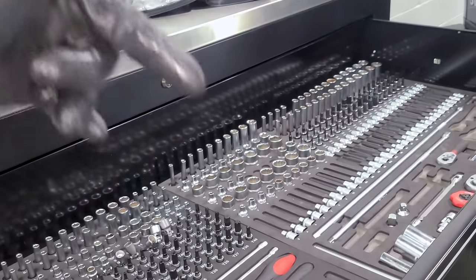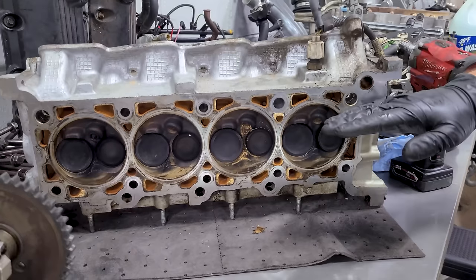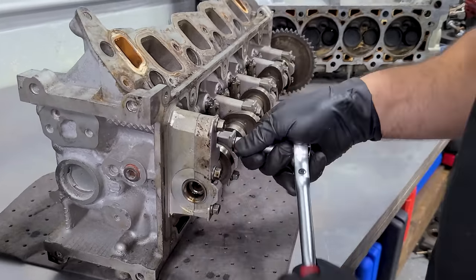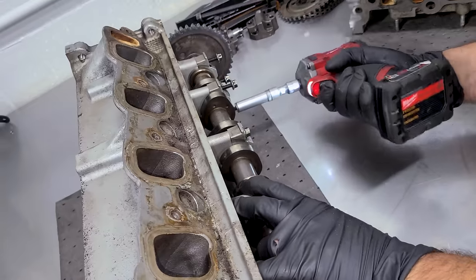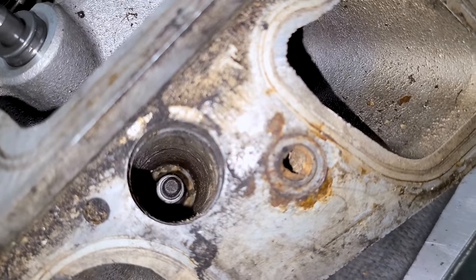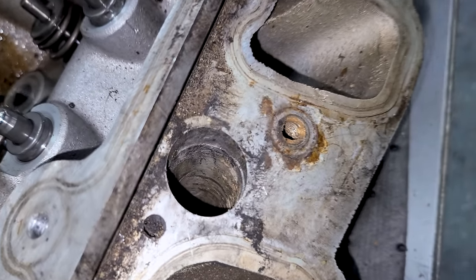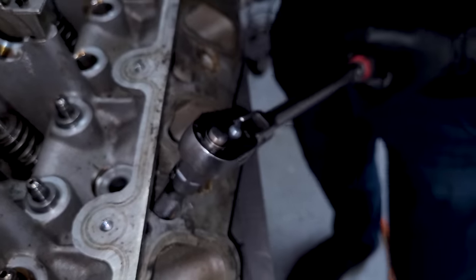Next up we're going to clean up these cylinder heads and check the mating surface for flatness with the straight edge just like we did on the deck. Before we clean them we're going to remove the cam — go in a reverse torque sequence hitting the outside bolts first and working our way in. We have a stuck spark plug because there's so much dirt around it blocking the socket from going on. After clearing enough dirt it clicks on and comes out.